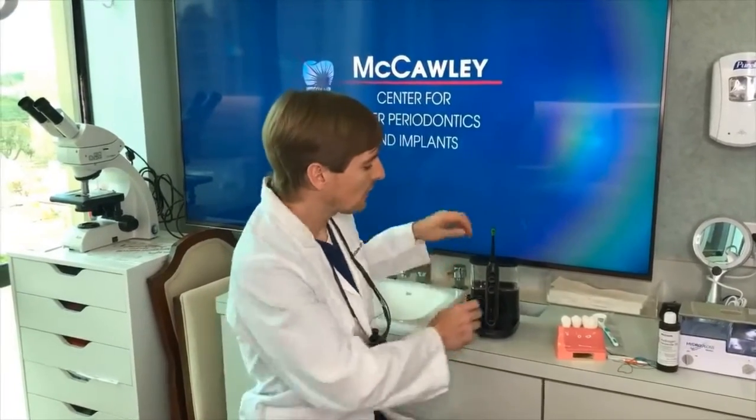Now we're on to step three: brushing. This is something that many people know how to do, but there's a lot of technique involved. One of those techniques is called the modified bass technique.